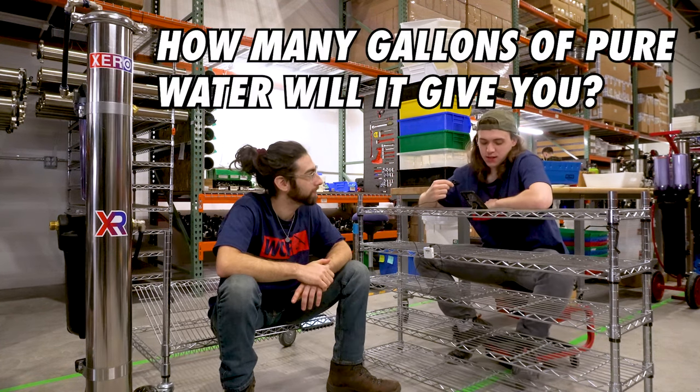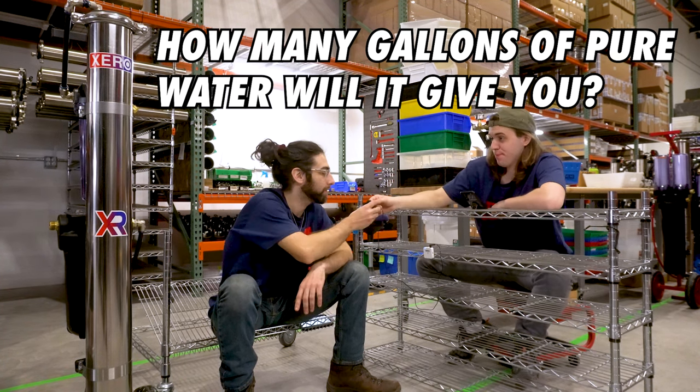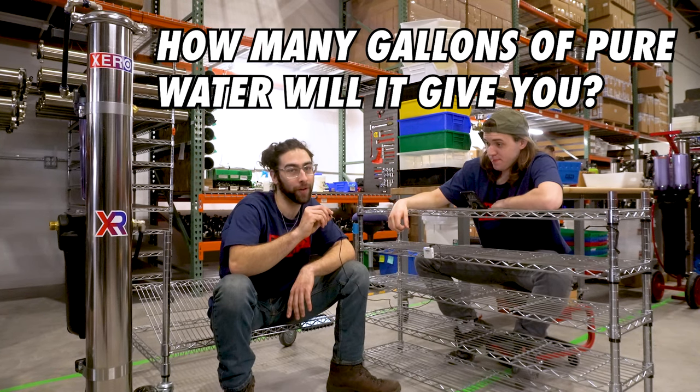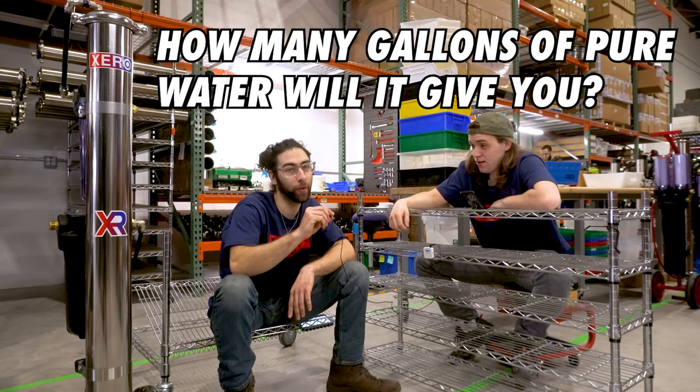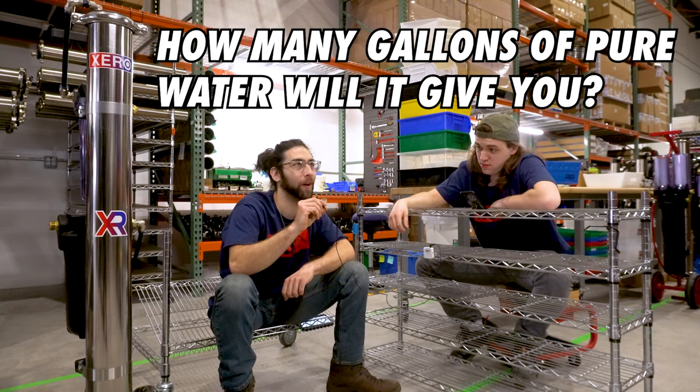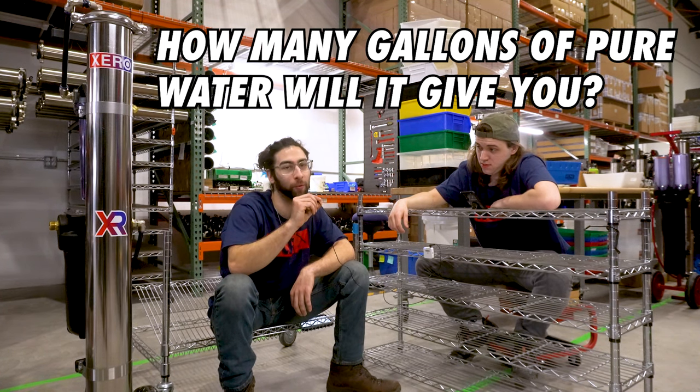How many gallons will it give you of pure water? This is also relative to your incoming pressure. At 30 psi you'll get about 0.4 gallons per minute, versus 100 psi with a 100-foot hose where our result was 1.3 gallons per minute.